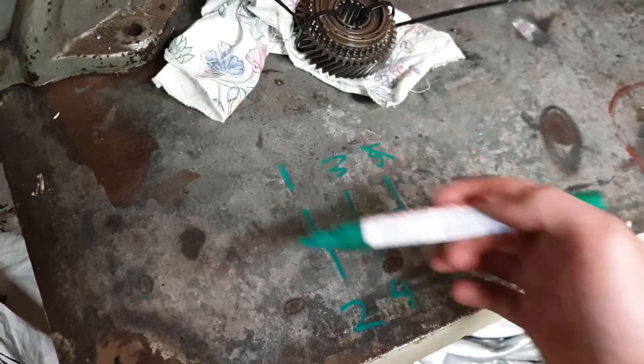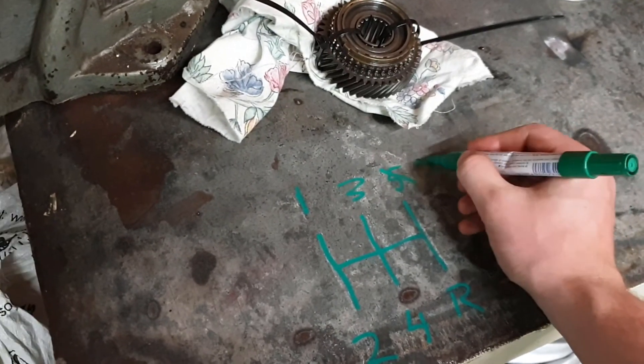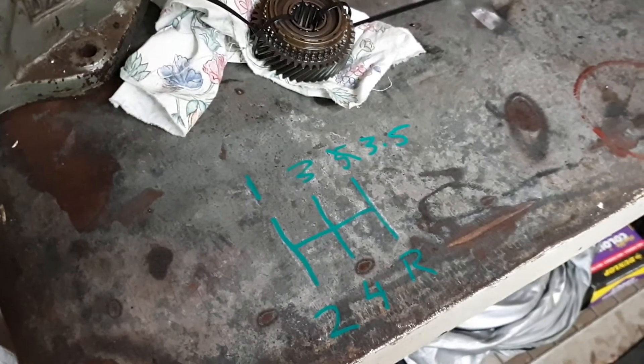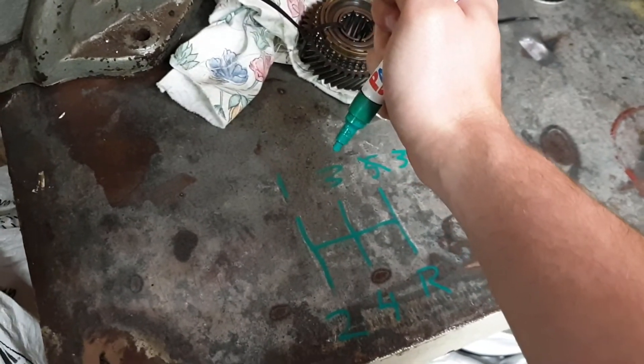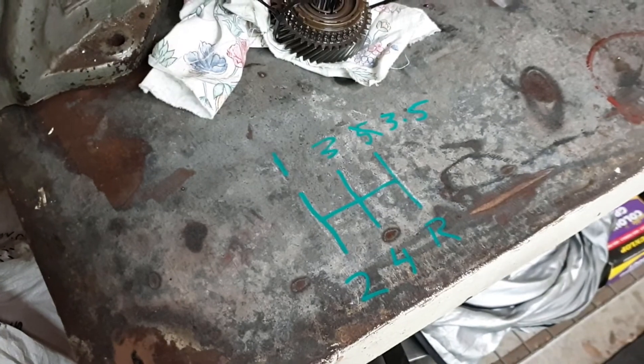So instead of buying five new gears, all they've had to buy is one, and they pop it in the position of fifth. That's why you see Tsuchiya go third, into three and a half, then over to fourth. That's why they've done it.